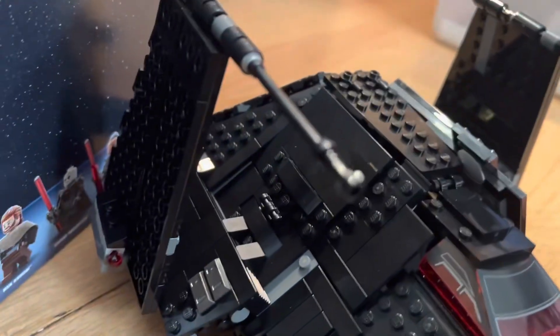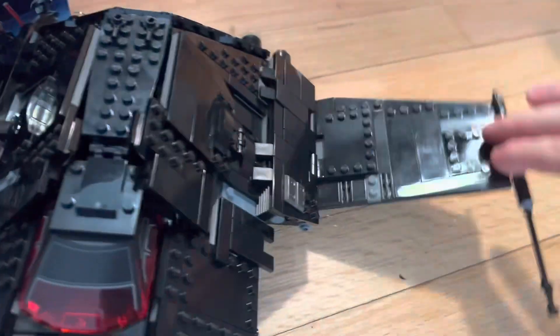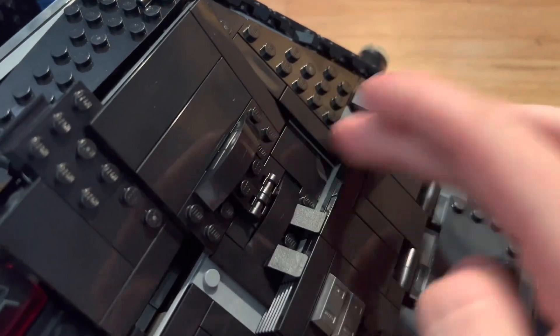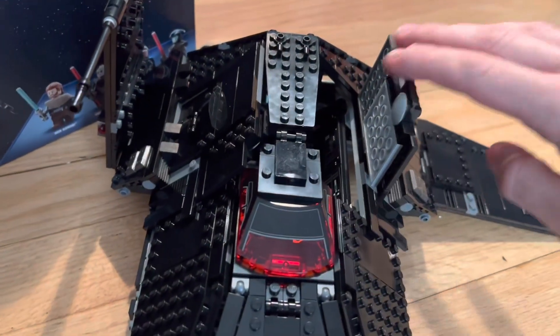It has a rocket launcher on the sides of the wings. The missiles look really good — they added a rod piece and a lightsaber hilt, which is really cool. If you look down here it's a very smooth look; there aren't many studs on the sides, which is always great to have with your sets.